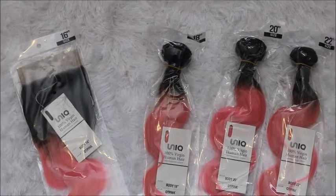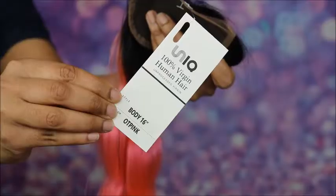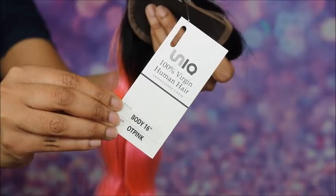They have all types of different colors from orange, gray, purple, and blue, and they have lengths from 10 inches all the way to 24.